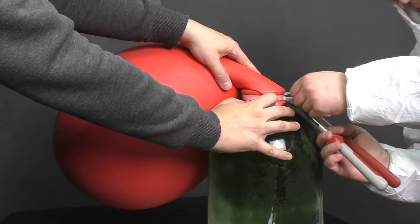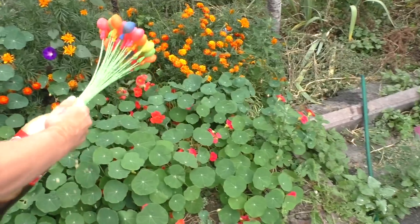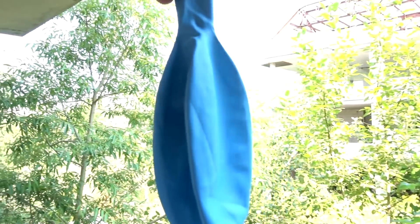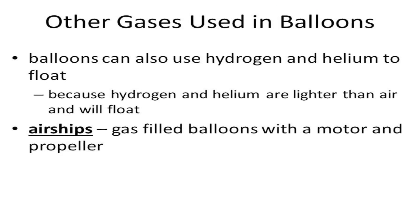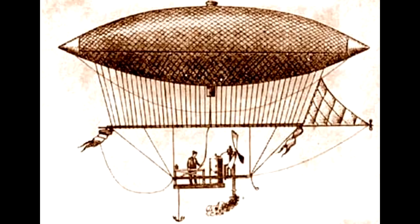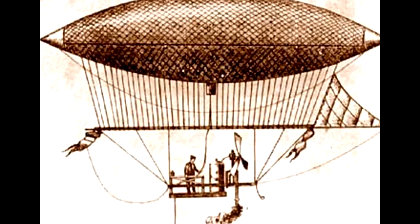I've had experience making different balloons, like a liquid nitrogen balloon and even a Coca-Cola balloon. For those who don't know, hydrogen is the lightest gas in the universe, lighter than air itself, so that is why people used it to fill airship balloons.